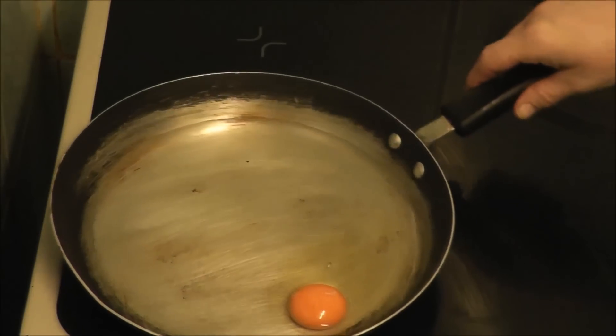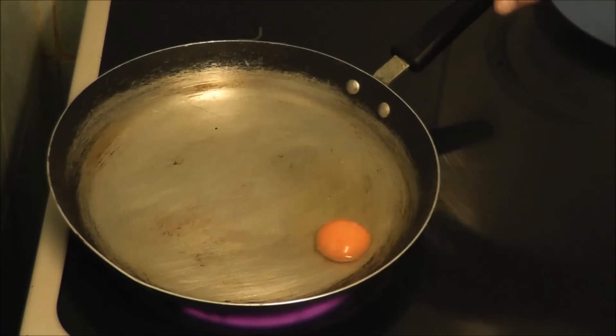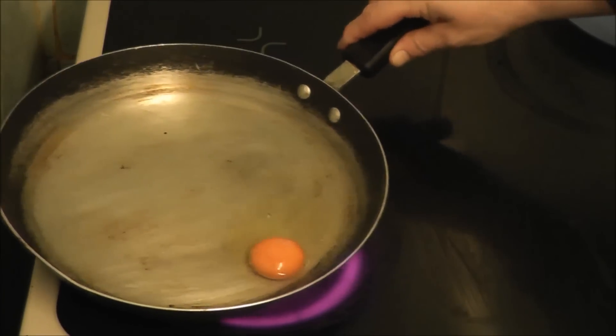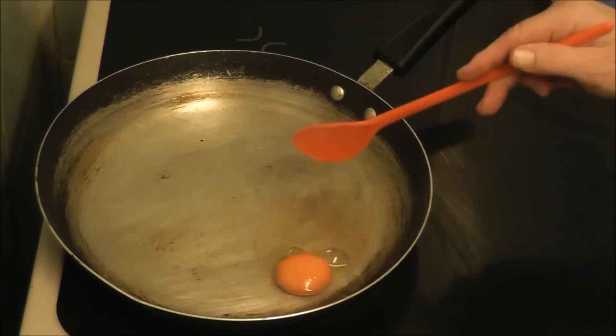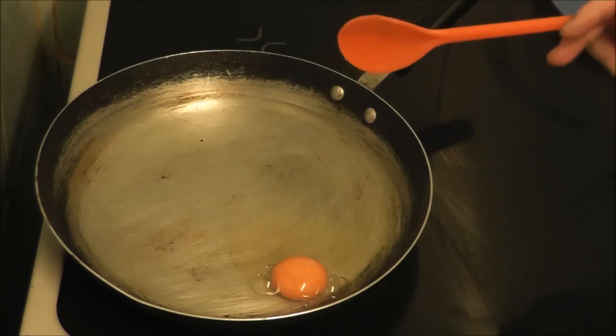Now what I do is, for mine, I make sure it's over the heat. Then what you can keep doing is throwing water over it so it starts cooking.